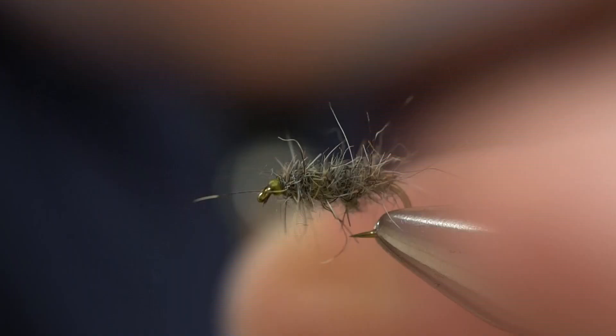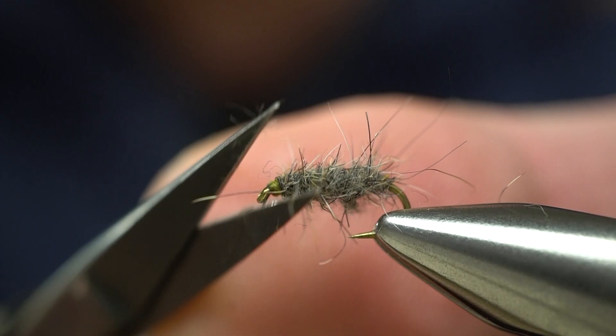Now with scissors, I'm just going to cut along this side, leaving those fibers standing straight out either side, and then we can flatten the top.